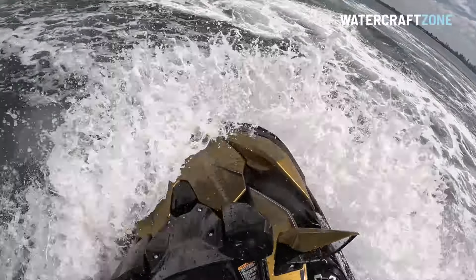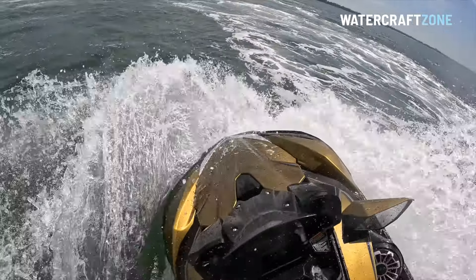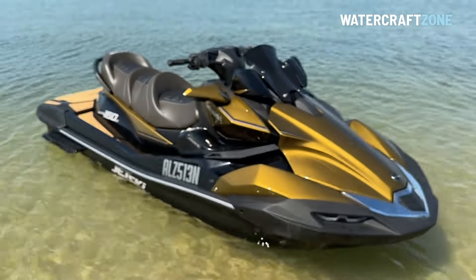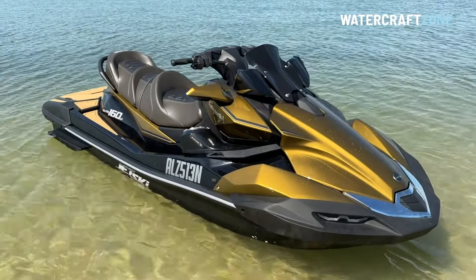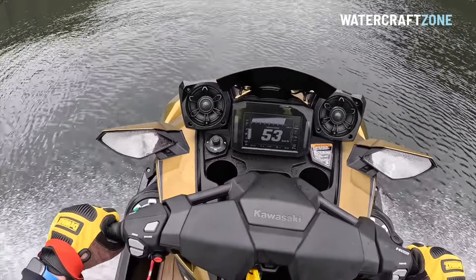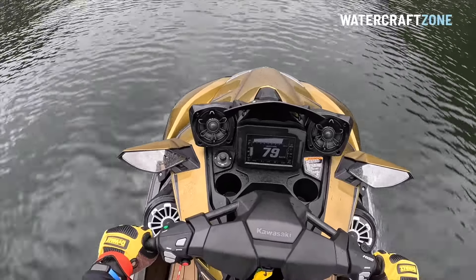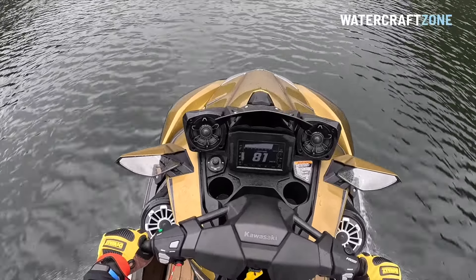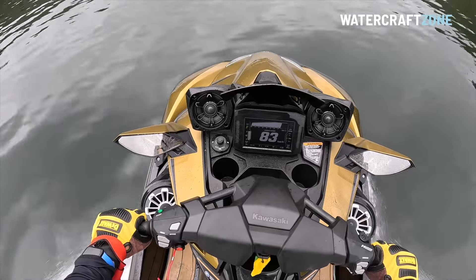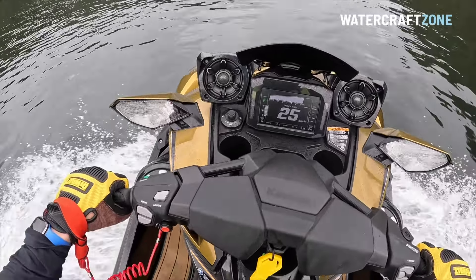Having the least power in the heaviest jet ski among its peers delivers a predictable result in performance testing. With launch mode engaged, the Ultra 160 hit 40kmh or 25mph in 1.95 seconds, a fraction slower than its non-supercharged Sea-Doo and Yamaha rivals. Top speed after an average of 4 runs was 84.5kmh or 52.5mph, compared to almost 90kmh or 56mph for the Sea-Doo GTX 170, and almost 100kmh or 62mph for the 1.9-litre Yamaha FXHO.